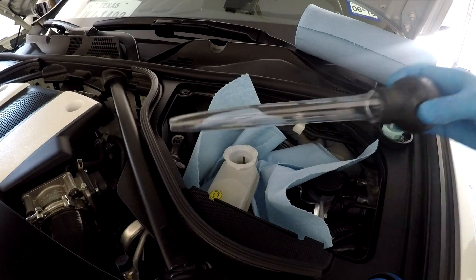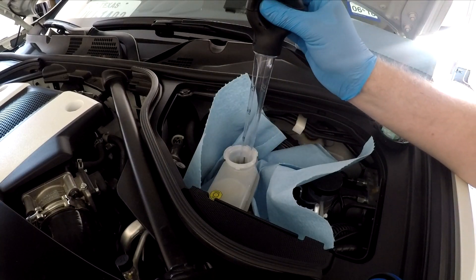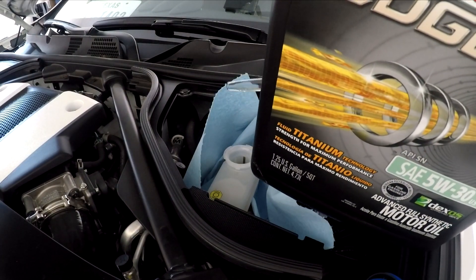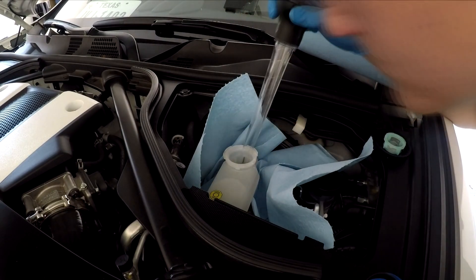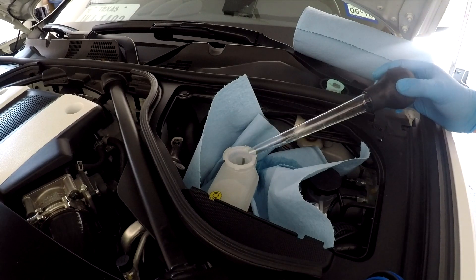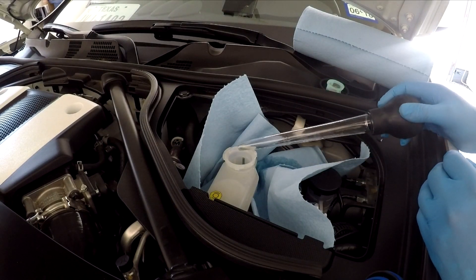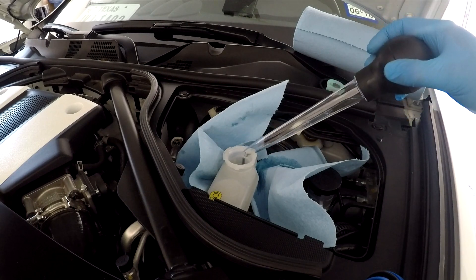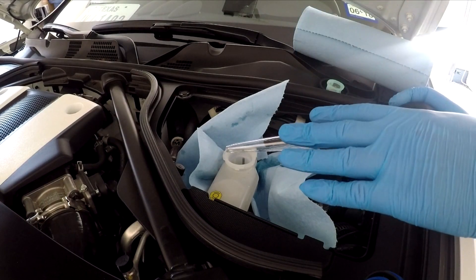The turkey baster here is what I'm going to use to get out most of that old fluid. I've also got my old oil container here to store all the brake fluid in. I've gotten most of that brake fluid out from the reservoir. I still have a little bit down there in the bottom — I didn't want to take it all out because you're not supposed to get any air inside the actual master cylinder. But that's most of it taken out with the turkey baster. The next step is to go ahead and fill up the brake fluid reservoir back up to the regular level with the new fluid, and then we're going to put our automotive bleeder on it.